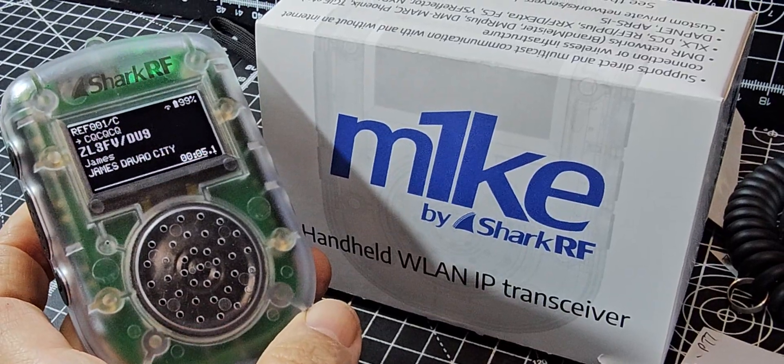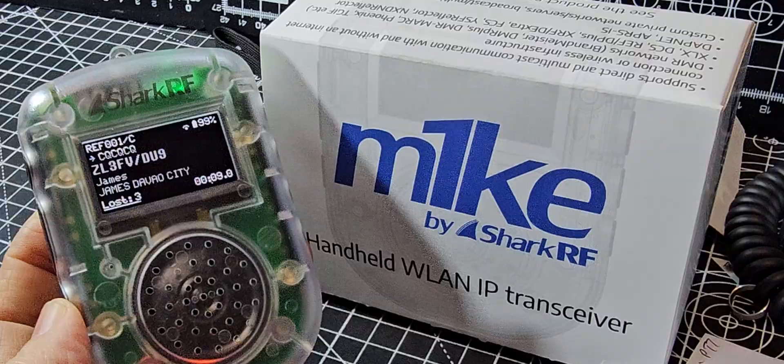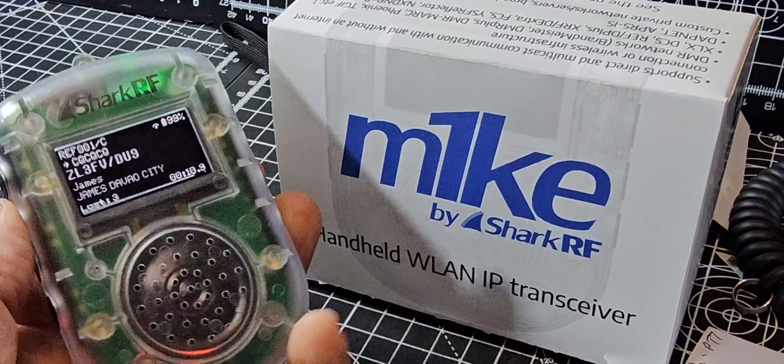Hello, Romeo, Mike from Zulu Lima 3 Fox Vector Stroke DU9.